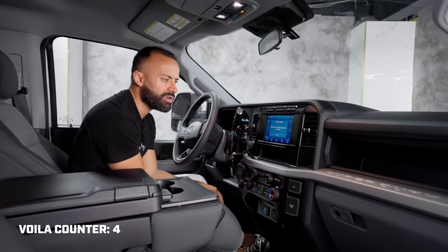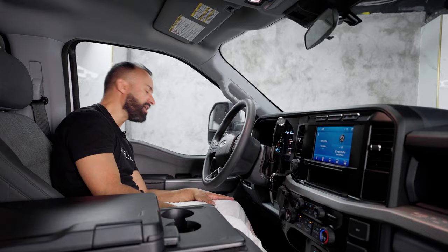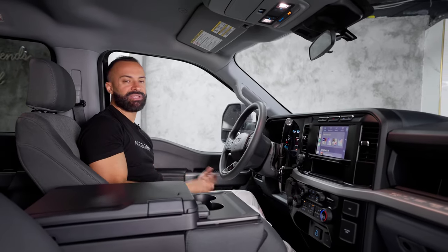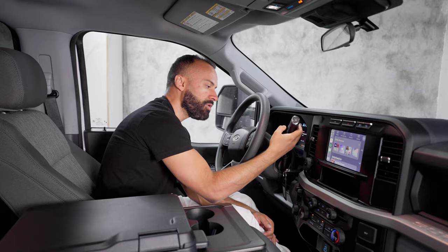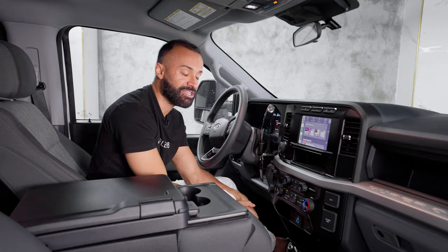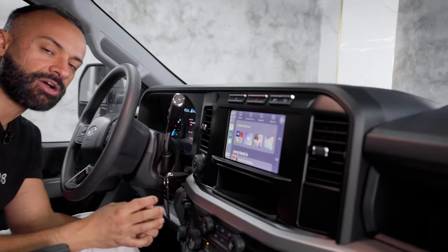I hit it — voila — it says the vehicle must be running to supply power to the outlets. Pretty cool that you can press this button to put it on and off. Moving down from there, there's a simple button you pull to release your parking brake. Up next is how you shift gears — you have an M for manual mode that you can toggle up and down through 10 different gears, because this is a 10-speed transmission.